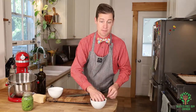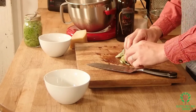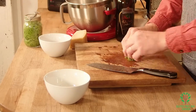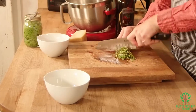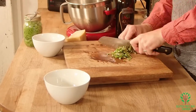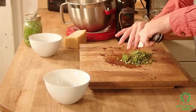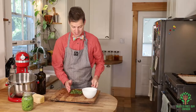Now I'm gonna use my basil, and I find when I put my basil all in one big roll it cuts really nicely. I'm gonna mix that in with the sun-dried tomatoes.